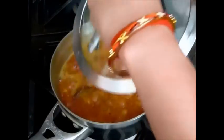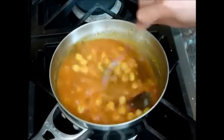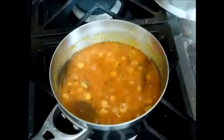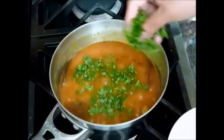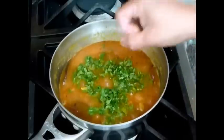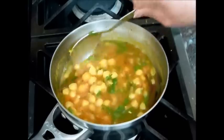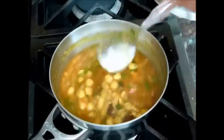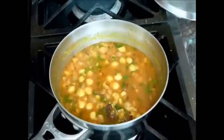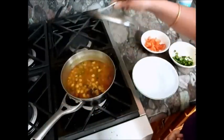Now I will cover it and let it cook for about 5 minutes on low heat. After 5 minutes it's really good. It is done and now I will add the coriander leaves, saving some to garnish. Then I will turn off the heat, cover it, and let it stand for about 2 to 3 minutes.